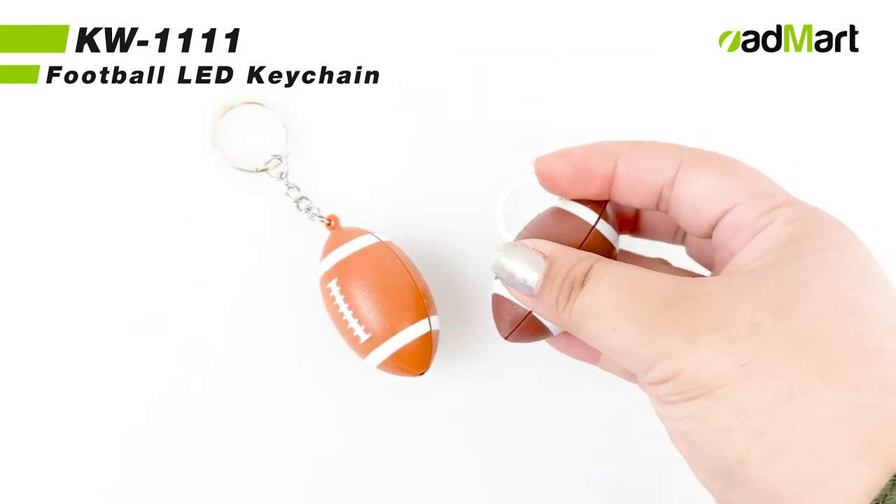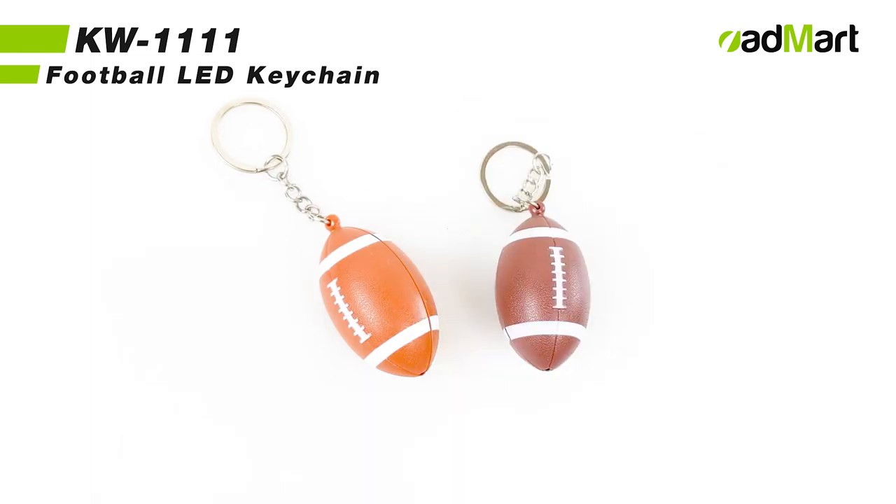Thank you for watching, and visit addmireproducts.com to get a free sample of KW 1111.